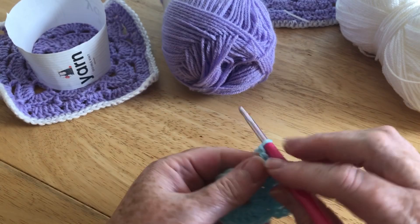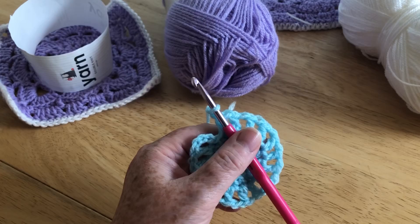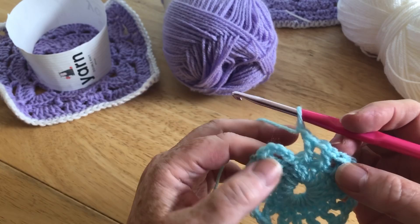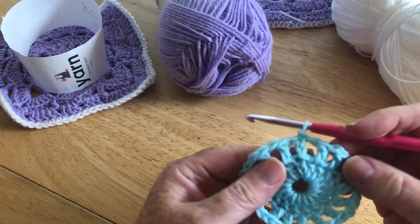Remember, at the end of that round you still want to have 16 stitches, including the two turning chain. I've now made my way all the way around — if you want to count them and gently pull them out so they don't look like a wheel. I do have 16, and I've finished with my one chain. So I'm going to slip stitch into the second chain of those first three chain, and that's formed my ring again.